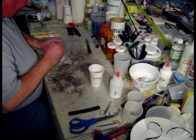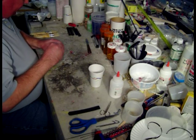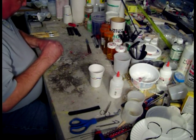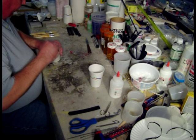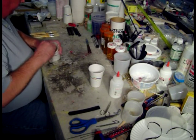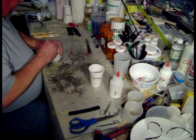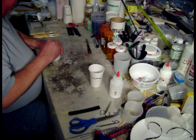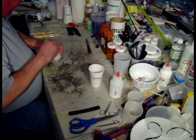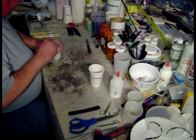I've got one pump of West Systems 105 resin and 209 hardener. I've got 50 minutes of pot life, probably a little bit more because the temperature in this room is cool. Although the lights are making it a little warm, so I may lose a little time. I'm going to have to open up the room and turn on the fan.